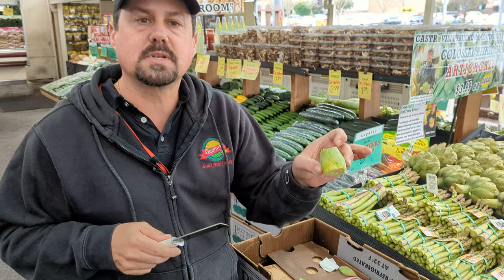100% edible, many ways to cook with this — sauté, oven roasted. There's a lot of recipes for this. They're fantastic.